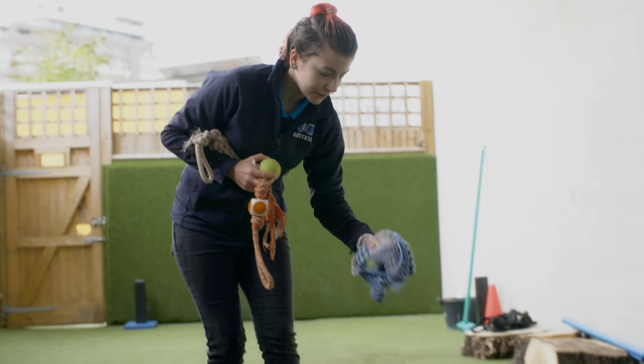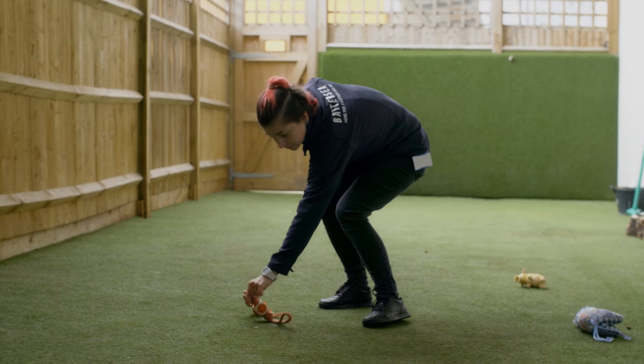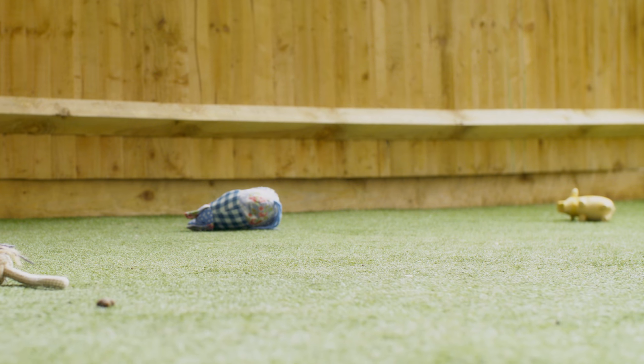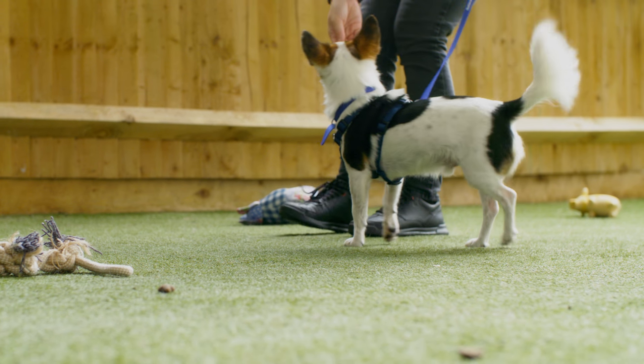Once your dog is able to do this reliably without pulling, you need to work up to distractions that are harder to resist, such as a food bowl or another item that they really love. Keep practising this in different locations — so if you started in the house, move to the garden, and then you can start practising outside on your real walks. Remember to practise only with your dog's training collar or harness. This training will require a lot of patience and you will need to keep working at it with your dog.